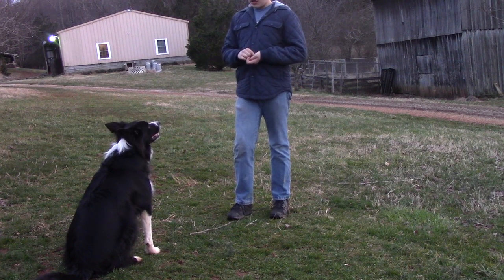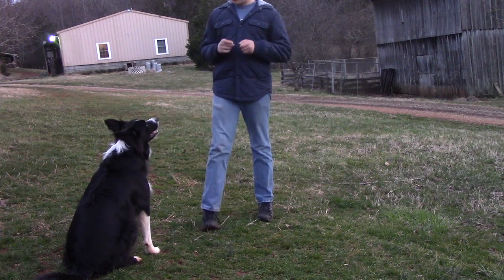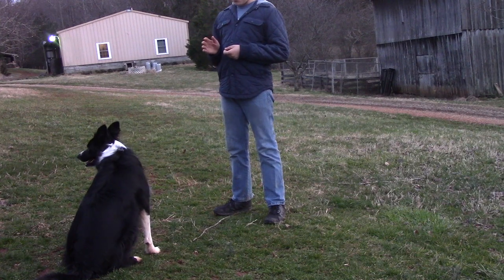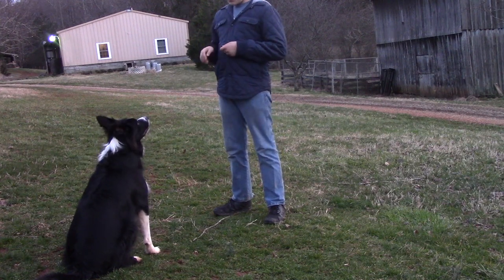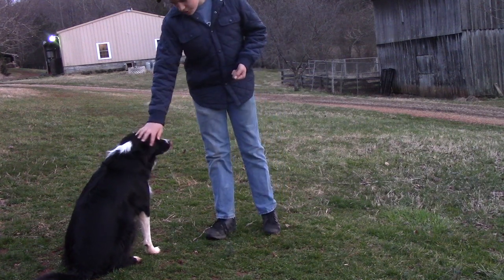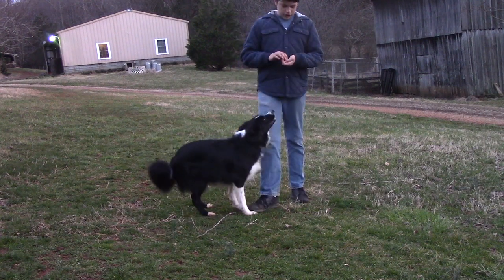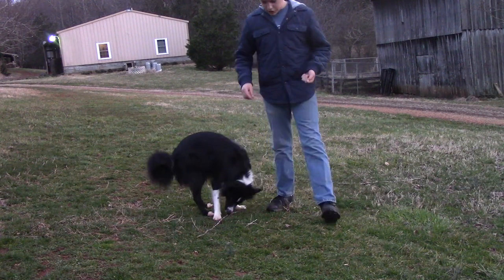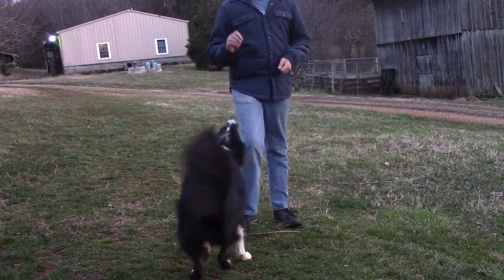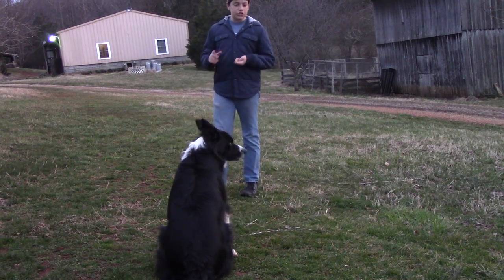Make sure your dog knows sit and down before going further with the others. You're going to want to lure him into either a sit or a down — I'm just going to have him in a sit for this demonstration. Then you're going to tell him stay, and if he stays for about five seconds, you're going to say good stay, and then okay will be his release. Good stay lets him know he's done well, and then okay releases him.